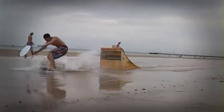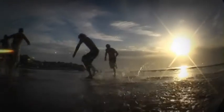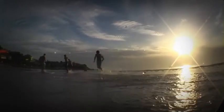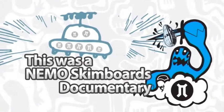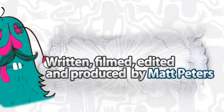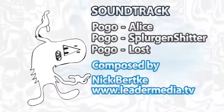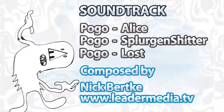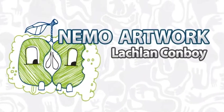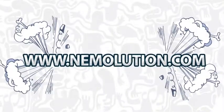My advice to anyone wanting to try skimboarding is just get out there and give it a shot. It's fun and easy, and hopefully before too long you'll end up as passionate as we are about this sport. Thank you so much for talking about this sport.